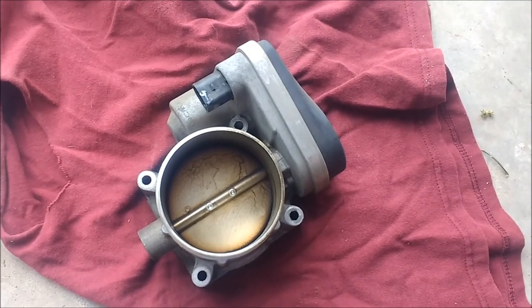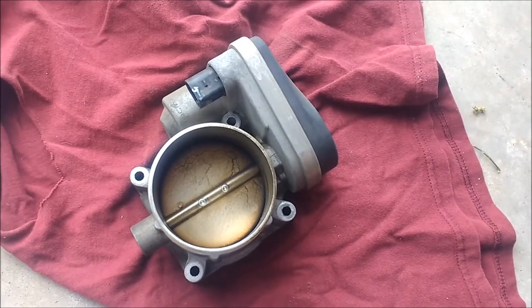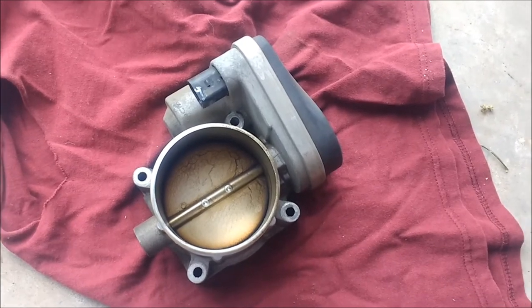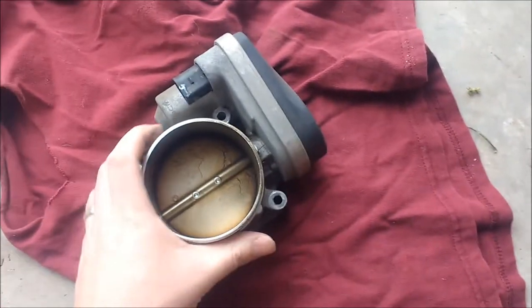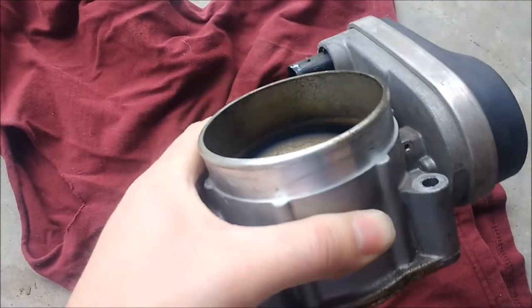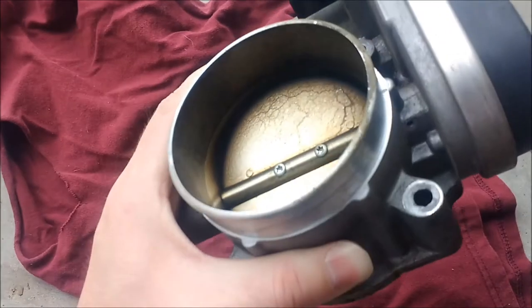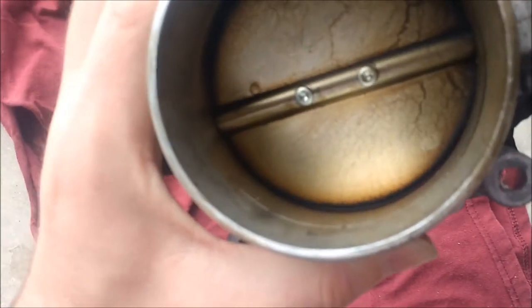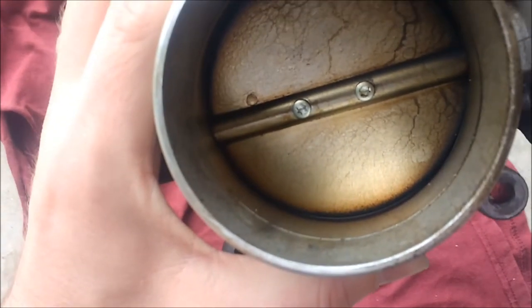This is the throttle body from a 2004 5.7 Hemi on a Dodge Ram 2500. It's been completely removed already because I'm going to need to clean it out. It's not too dirty. This is the front side, what you can see. After I removed my air intake, I could see there was a little carbon buildup in here that could be causing me issues.